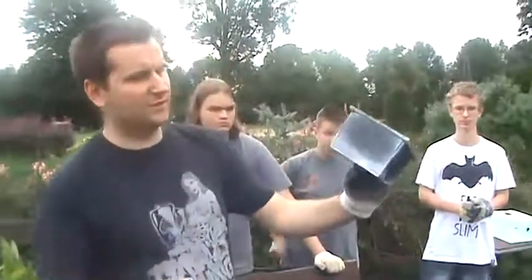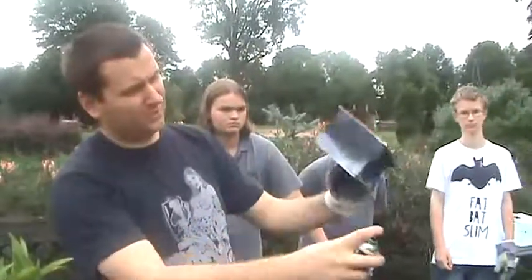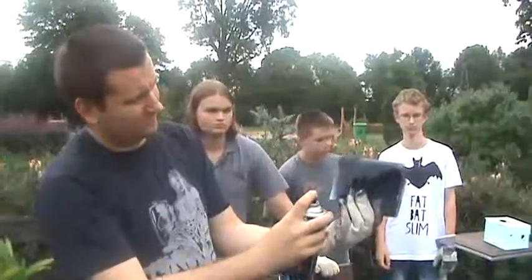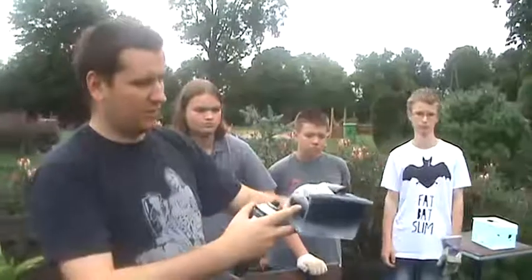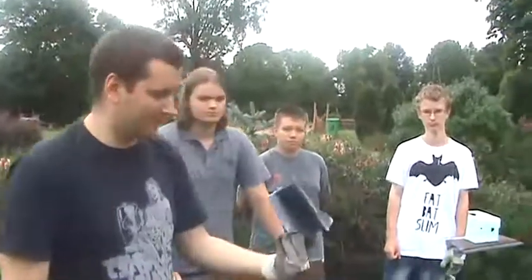I na koniec jeszcze raz można wzmocnić te środkowe pola czarnym kolorem, tak żeby było bardziej nierównomiernie i bardziej organicznie. To tyle, na razie.